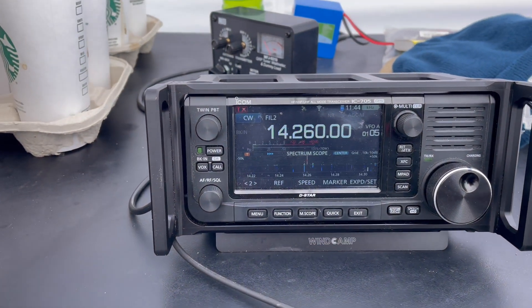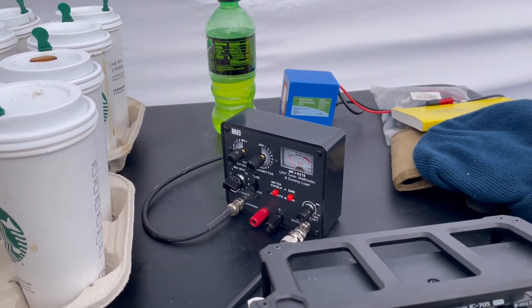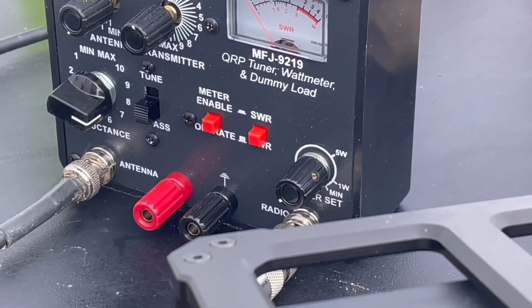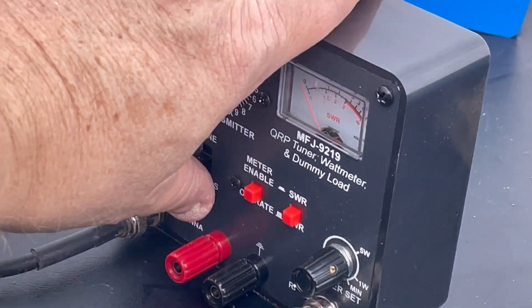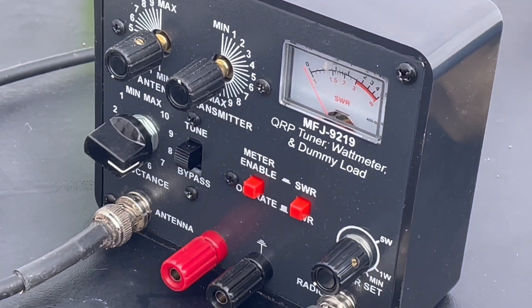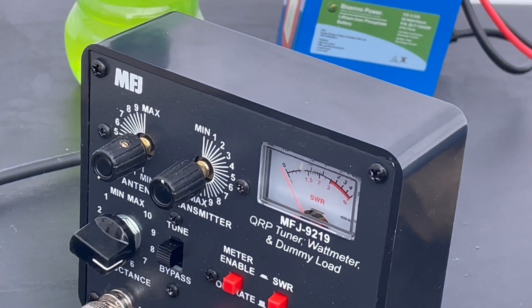Let me go through the tuning process so you can see how this thing works. I am on 14.260, got the radio on CW. I'm going to depress the A button, which is going to be my side tone, and then look at the meter for my SWR. This is the MFJ 9219 QRP tuner. I have this dial here on 20 watts even though I'm only putting out about 10 watts. There's the SWR button, the meter enable and operate, and then a tune switch. There's the antenna and transmitter, the reactance controls, and I got the inductance knob underneath. Going to go ahead and key up — and the SWR looks kind of high. Let's check it with the radio.